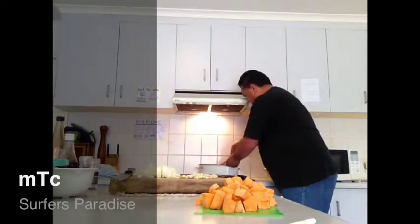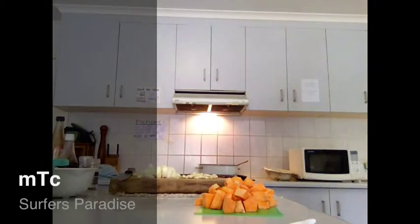I'm just stirring the ingredients all together, basically just browning that meat off.